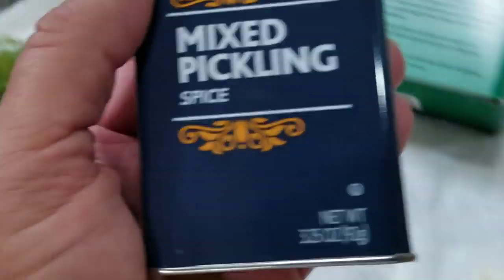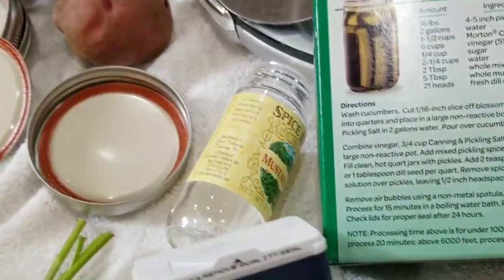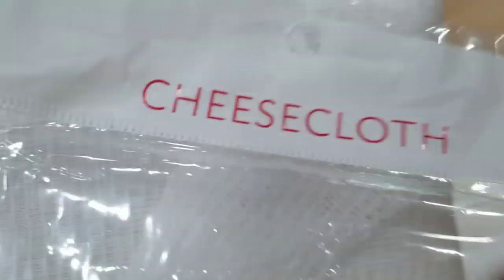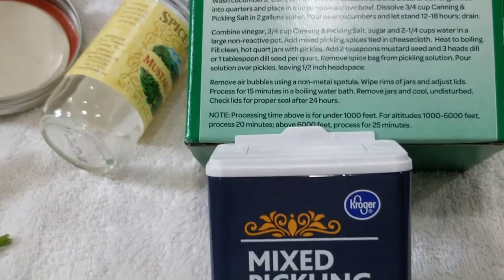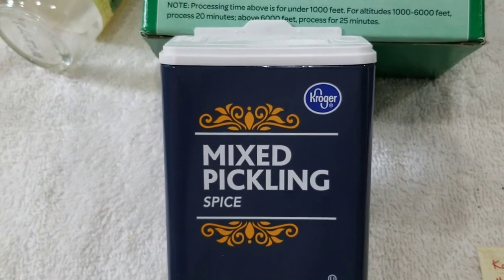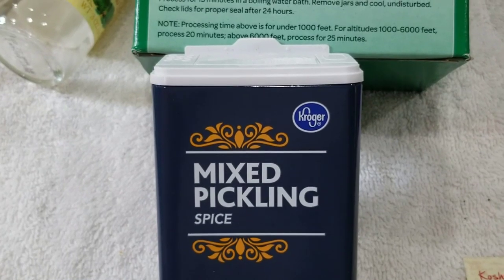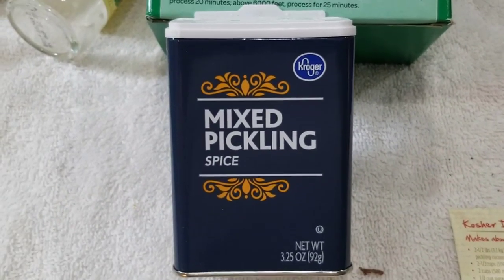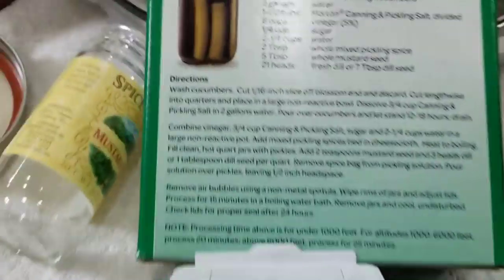For the pickling spices, the recipe says to put them in cheesecloth tied with string so it seeps like a tea bag. But I ordered little stainless steel tea balls from Amazon — they're like a small cup with a lid and holes drilled all around it, with a little chain that hooks onto the side of the pot. That way I don't have to mess with cheesecloth every time; I just dump the pickling spice into the tea ball.